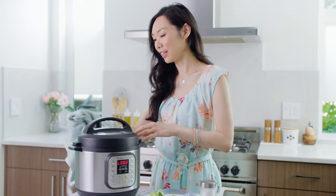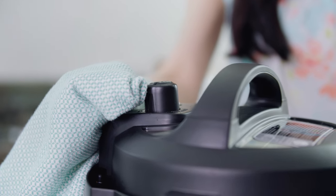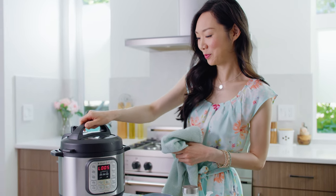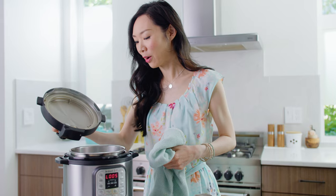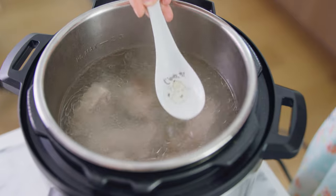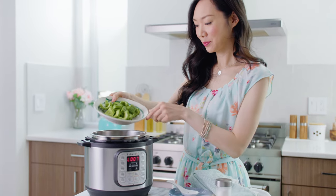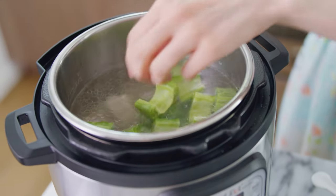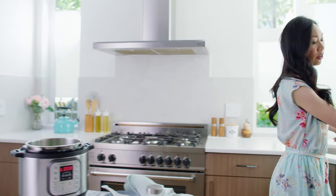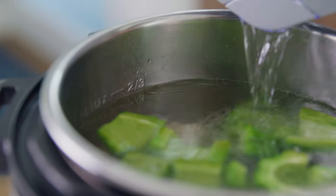Now that the timer is done, we're going to go ahead and open the vent. Now let's open the lid and check on our soup. I'm going to give it a quick stir and do a quick taste test to check for salt. It's good — it's a really light, clean tasting soup, and there's just the right amount of salt. Now we're just going to add in our bitter melon to cook it off. If there's any remaining space left, go ahead and fill it all the way up with water to the maximum line. That way we can have more soup.